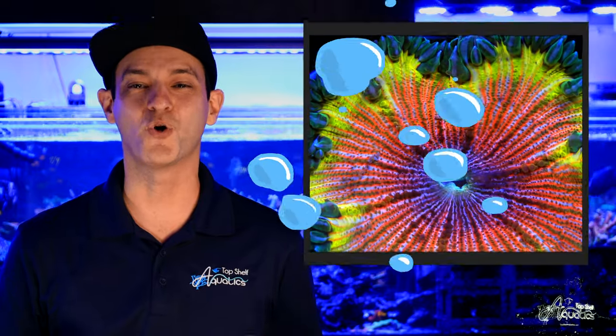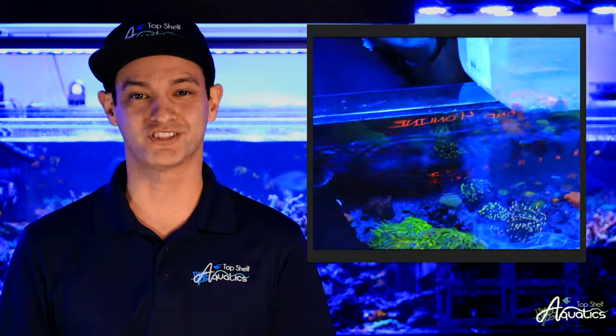Rockflower anemones originate from the Caribbean and are well known for their ruffled skirts and intense multicolored bodies that come in an endless array of patterns and textures.